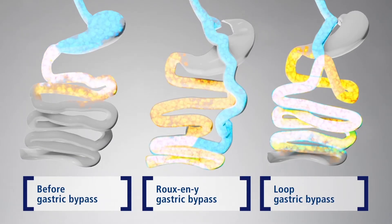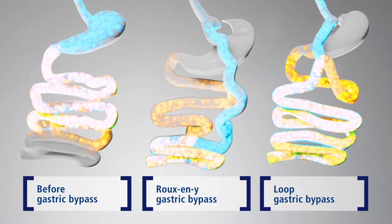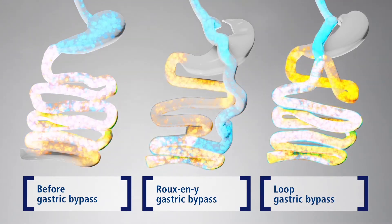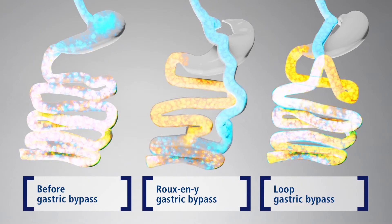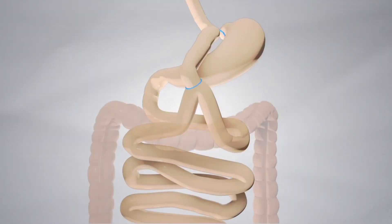In the Omega Loop gastric bypass, only one new join is created between the stomach and the small bowel. This is the main difference to the standard Roux-en-Y gastric bypass, where a second join is created further down between two parts of the small bowel.